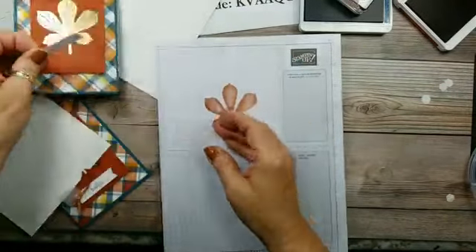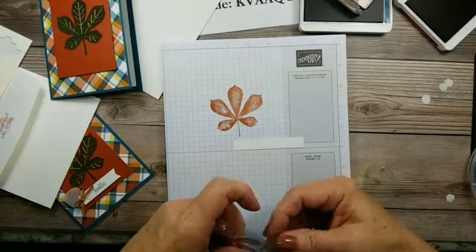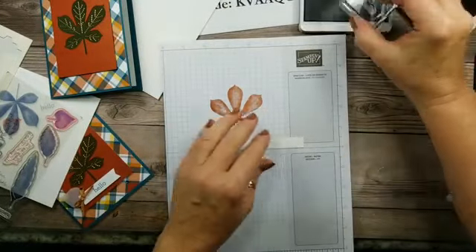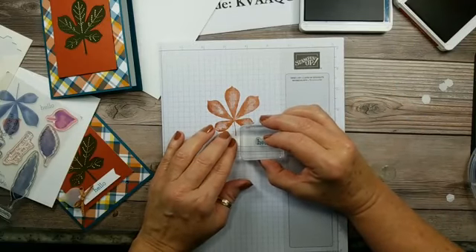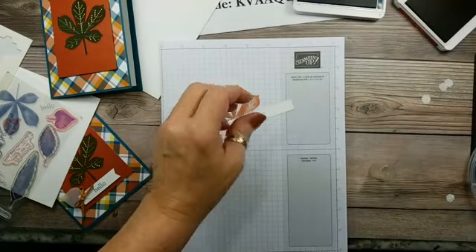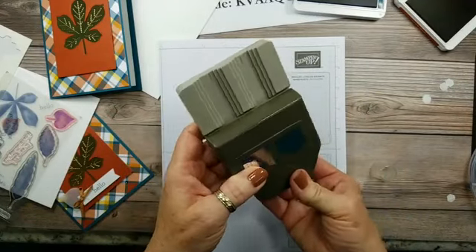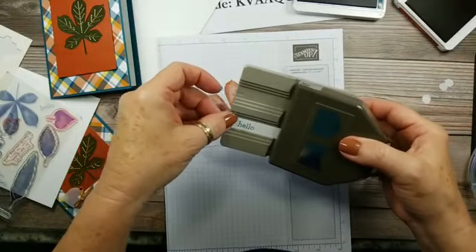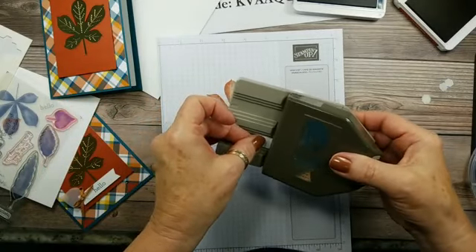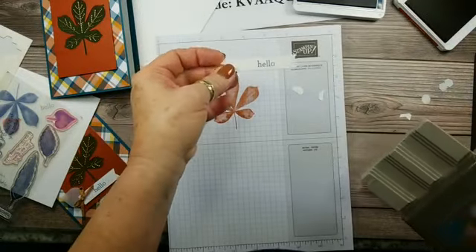I have a little piece — here it is, blending in with the envelope. I'm going to stamp the little 'hello' on it. Then we will flag the end — we want to leave room for that leaf on that end. This is that new banner pick-a-punch. It has a regular flagged end and then the negative. Slide this in and punch it. Let's go one more time — shorten that up just a tad. Much better, isn't that cute?